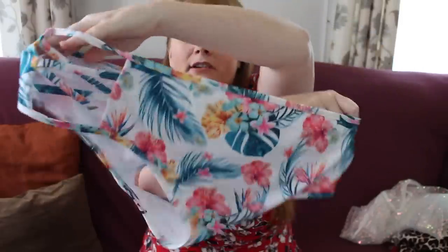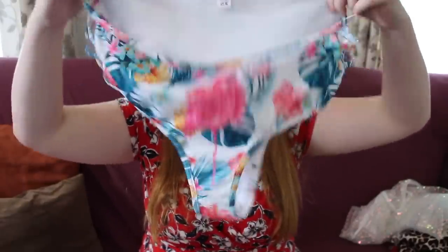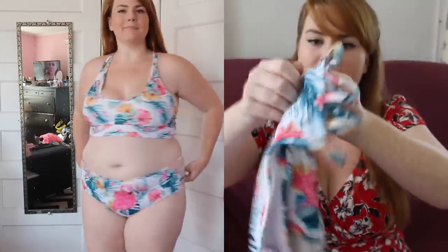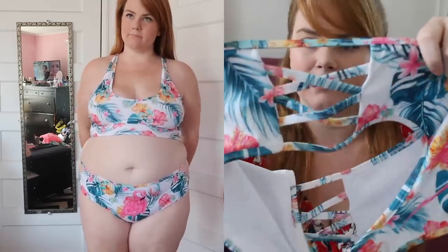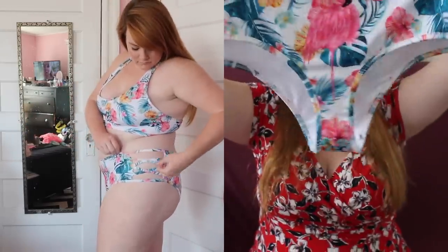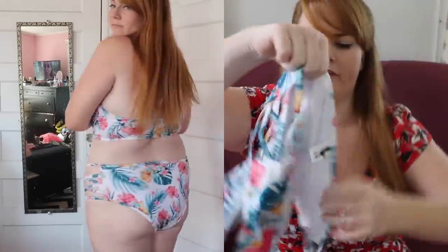I love hibiscus flowers, this is just so tropical. I'm going camping in a few weeks, so this is going immediately in my bag. It has little lattice cutouts on the side — it's gonna look really cute. I am gonna get a wicked sunburn from this, but I think it's a really cute design and I really like the coverage of it.